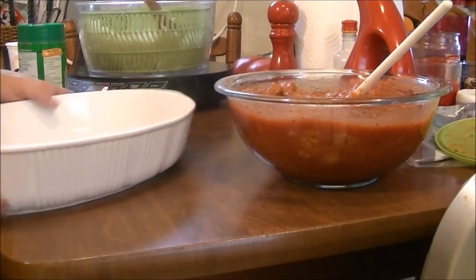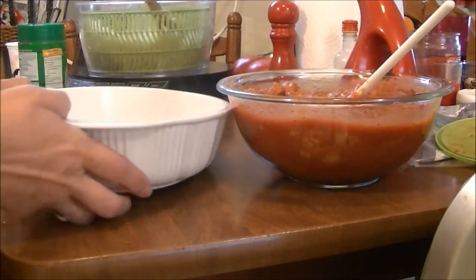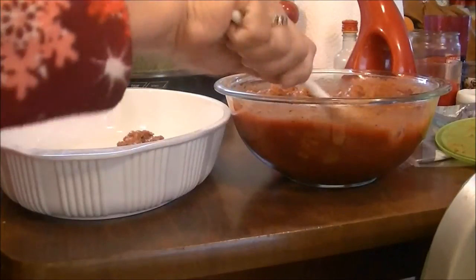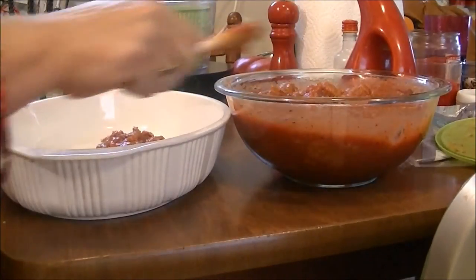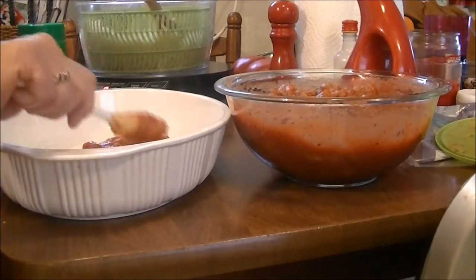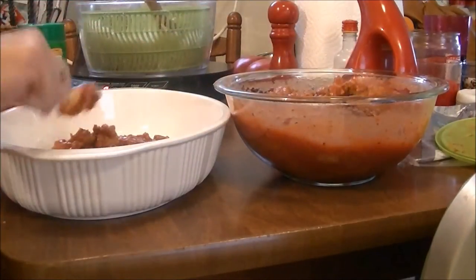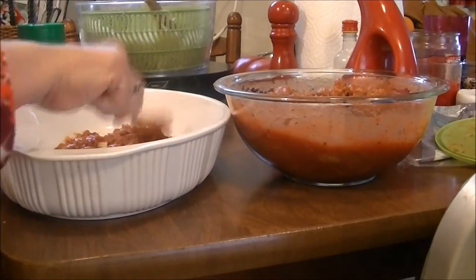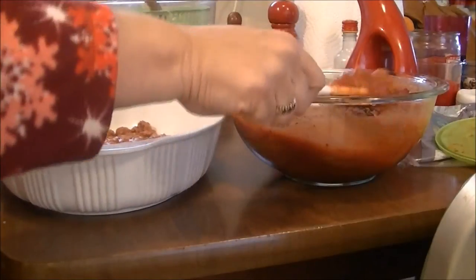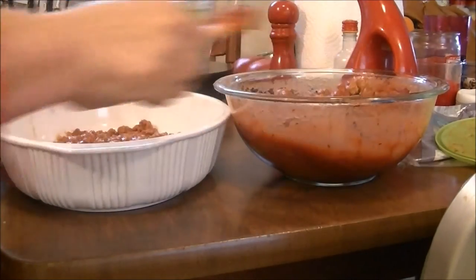So the first thing I've done is I've got some extra virgin olive oil in the bottom of this pan and I'm just going to put a little bit of sauce in the bottom. This is my leftover meatloaf from the other day and I added a can of spaghetti sauce to it. So I'm putting some of that in the bottom.